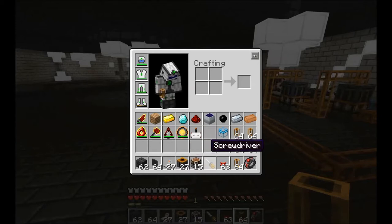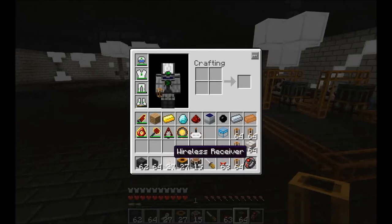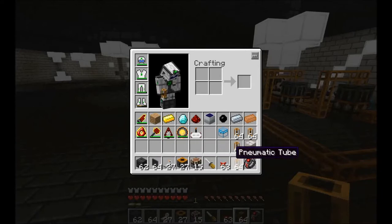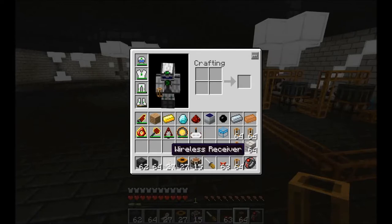We'll need a screwdriver, some pneumatic tubes — a few stacks of these preferably. I'll be using wireless receivers hooked up to a timer since it's a little bit easier. If you're going to be using wireless receivers or want to make it more compact, I would suggest getting some covers — they make it much quicker and easier. I'll be using a bit of red alloy wire just to hook up some receivers. And that is probably about what you'll need for the build.